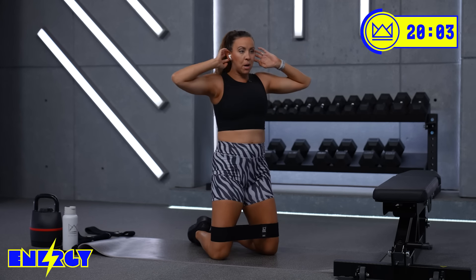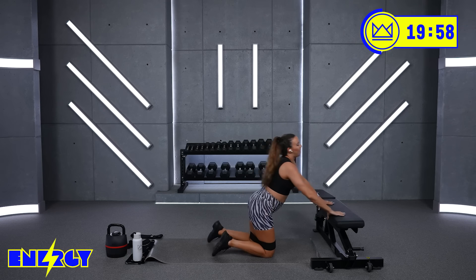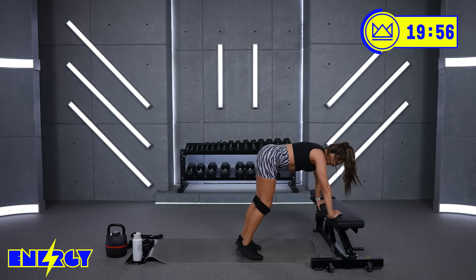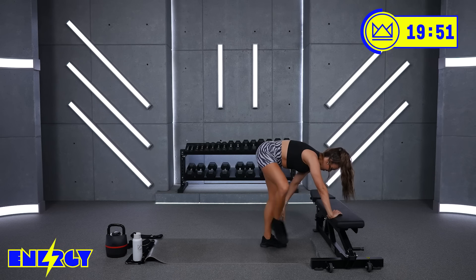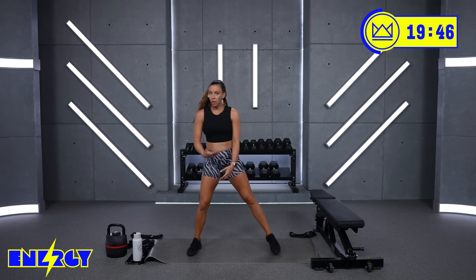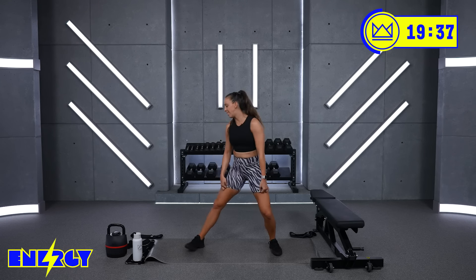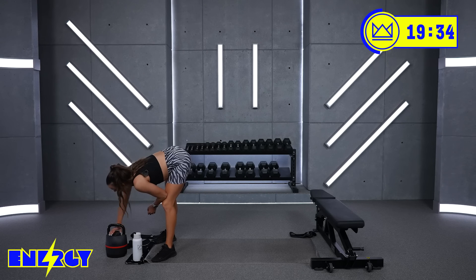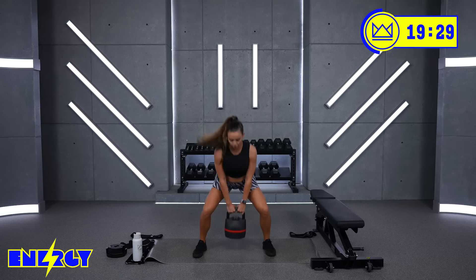And rest. Great job. Come on up, grab water, and we're going to move into sumo squats. Two dumbbells or one — totally up to you, or a kettlebell. You're nice and wide, toes are pointed generally forward but wider than your hips. Sit here. You've got 3 rounds. Let's go — we're back to strength.